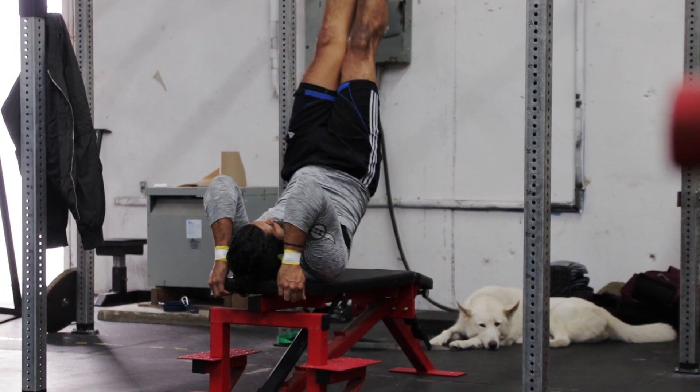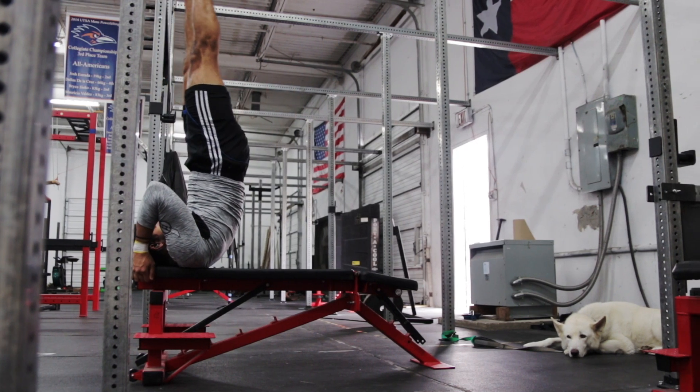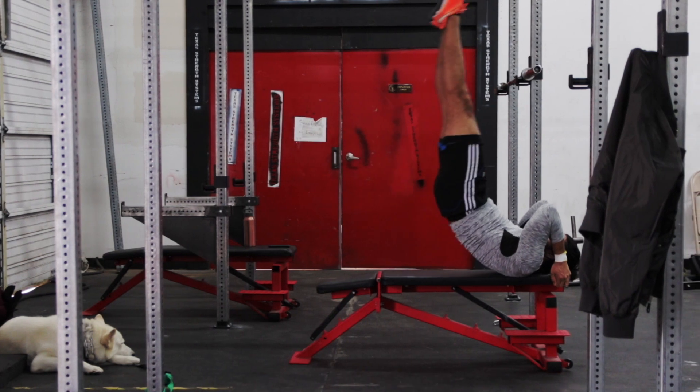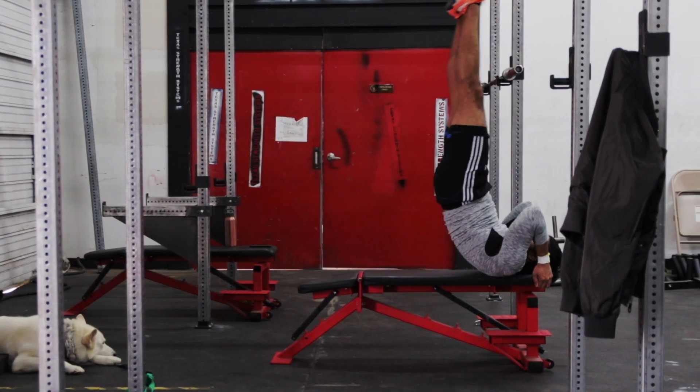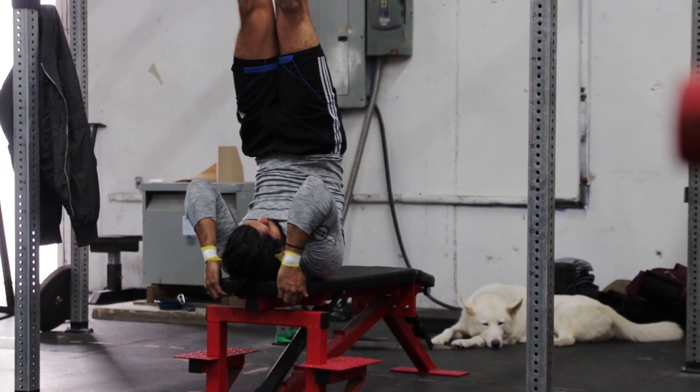Swing your feet upward till your body is almost vertical, and while keeping your core tight and body as straight as possible, slowly lower your feet till they're just above the bench. Lift your legs back up to the upright position to complete your rep, then repeat for your desired number of reps.